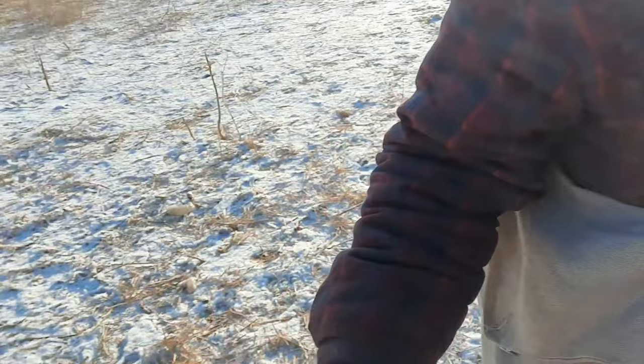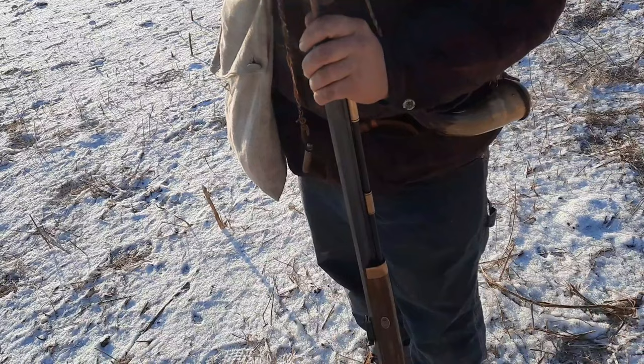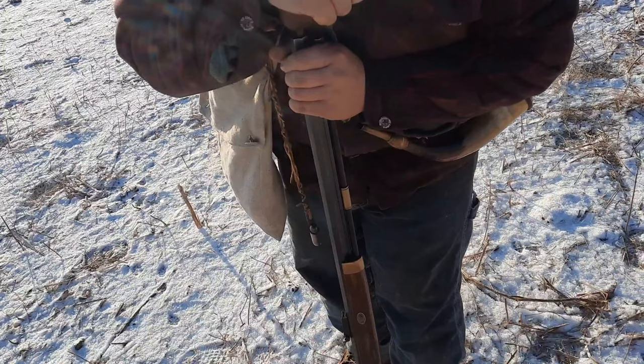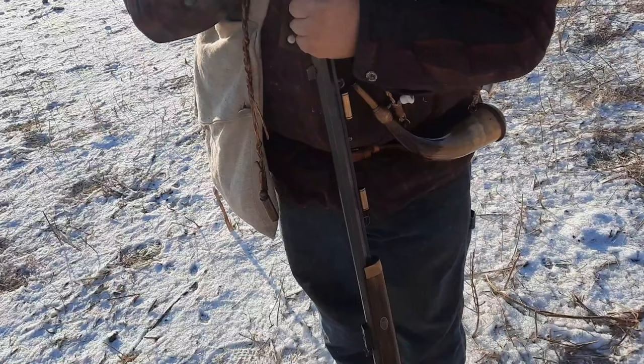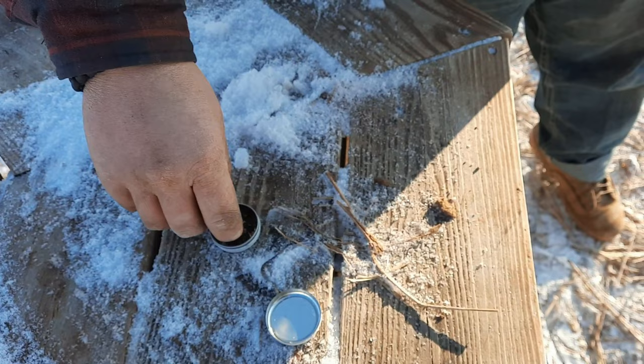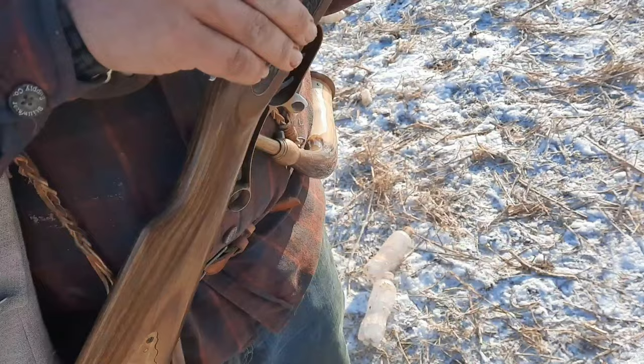I'm going to take my ball starter here, get this bad boy started. Let me take the long rod on the ball starter and push it down a little more. And we ram it on home — if my patch doesn't freeze on the way down. Now let's put a cap on it. It is really, really cold right now. My patch was literally frozen before I could even get it started down the barrel. That's how cold it is out here. Place on half cock, set our cap on there, and we should be ready to fire.